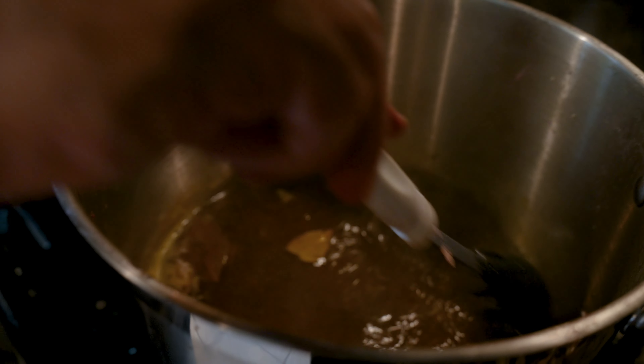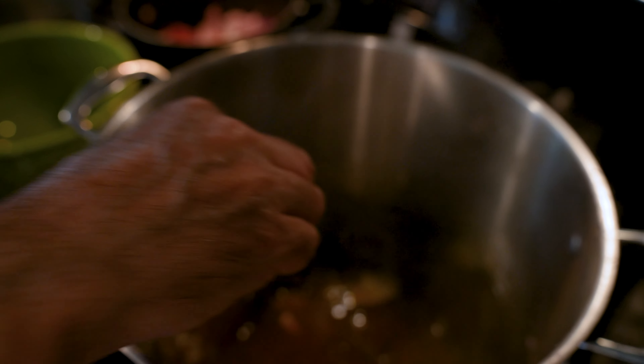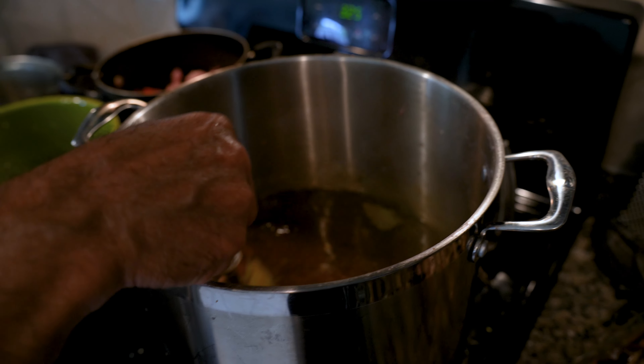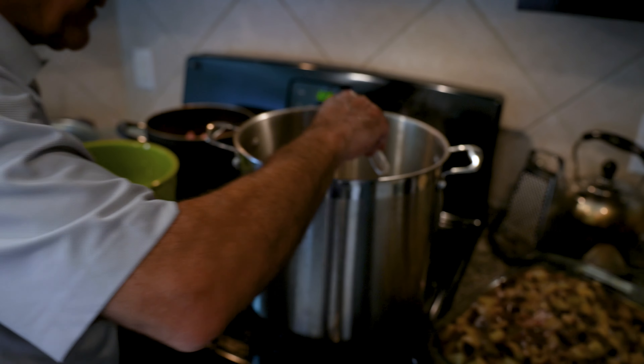This liquid here contains all the flavors of all the vegetables. We're going to add the herbs and spices and everything else — this is like the juice for the Torshi.